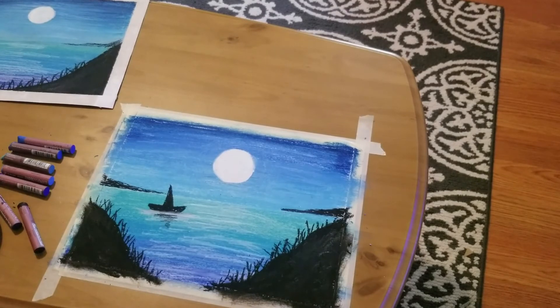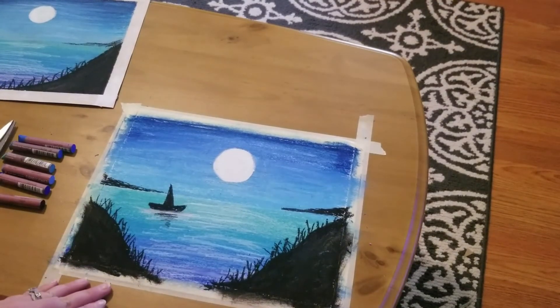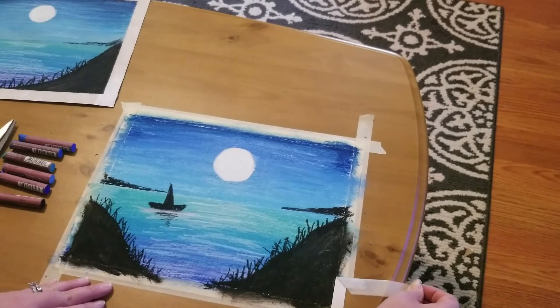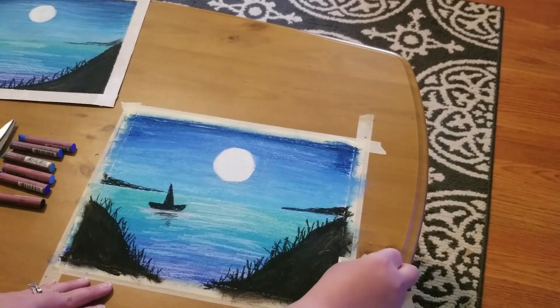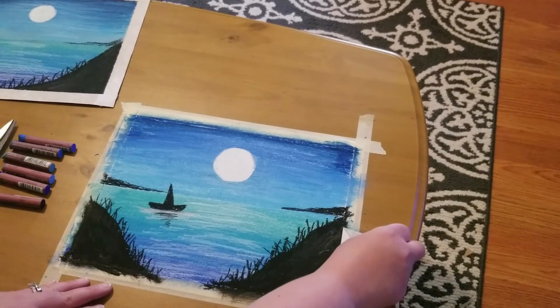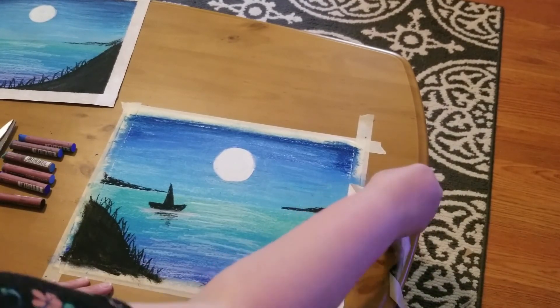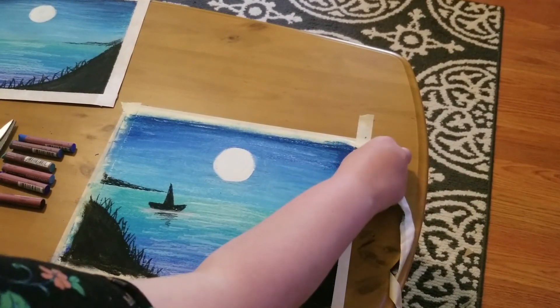And there you have it — our beautiful land and seascape with oil pastels. To finish everything off, we're going to take the edges of our tape and gently pull it away from the pastel paper. I am getting slight ripping, so I'm trying to be really careful — the tape I'm using is just too sticky. A little bit of ripping is okay; it gives it a very antique look. I just don't want it to rip into the actual artwork.